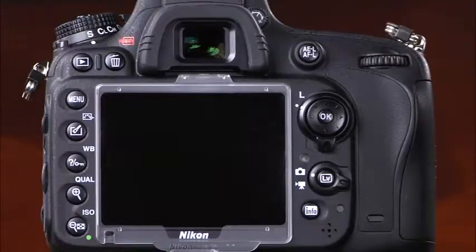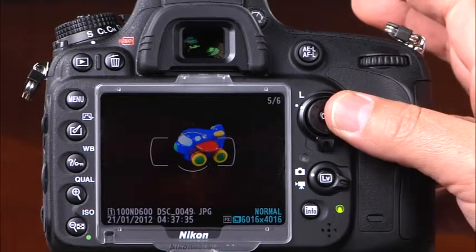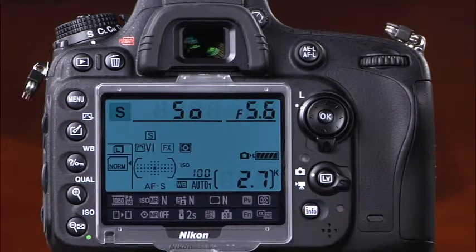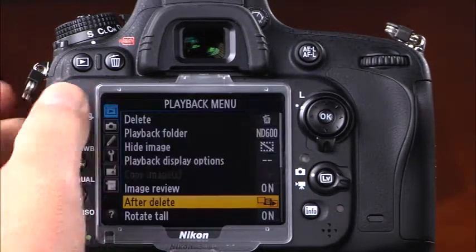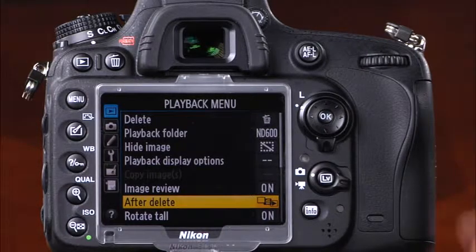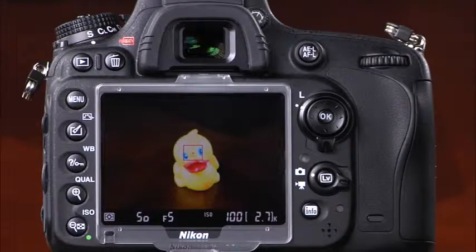Now let's take a look at the back of the camera. The most prominent feature is the large 3.2-inch LCD screen, which serves several purposes. First, it displays images that have been taken, and you can scroll through them using the multi-selector. Second, when the info button is pressed, the LCD provides fast access to camera settings. Third, when the menu button is pressed, it displays the camera's menu system. Finally, when the live view button is pressed, the LCD provides a live view of the scene.